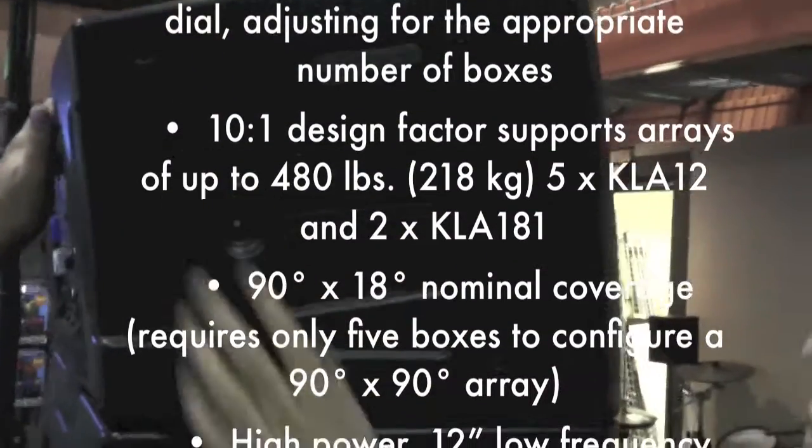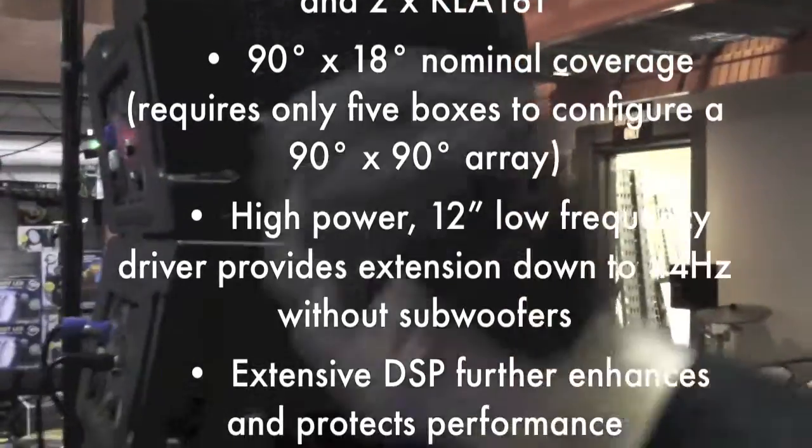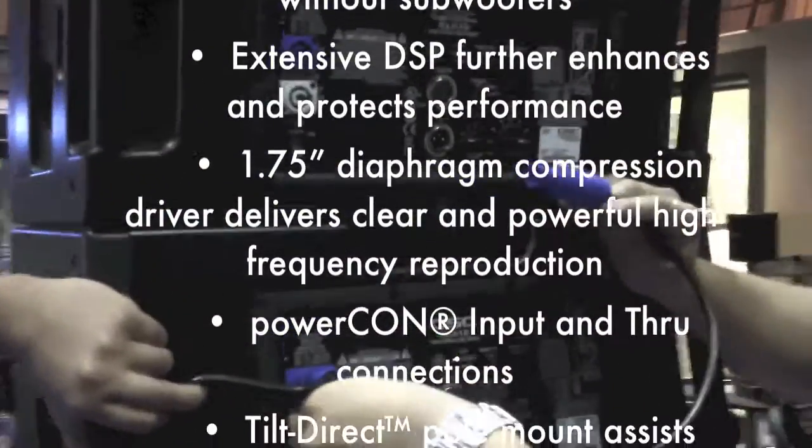And you can put up to five together, right? Yep. And this is the kind of system you see in stadiums often times? Often times. It's actually a great mid-level array system, and then take your power out.